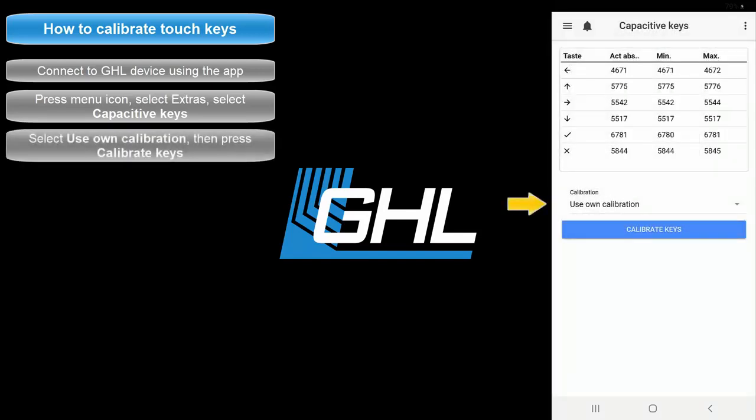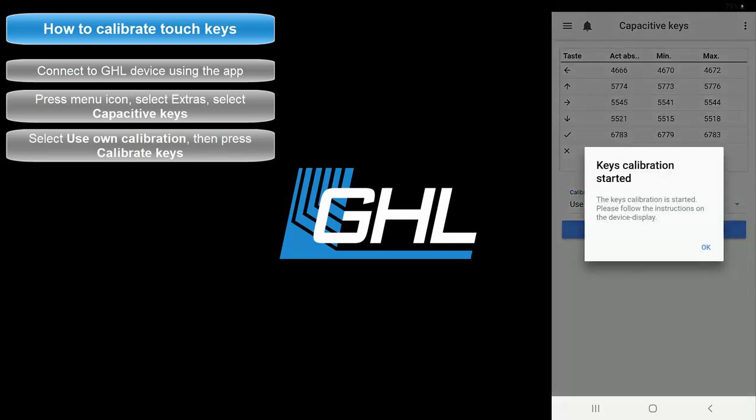Select U-zone calibration, then press Calibrate Keys to put your device in calibration mode.